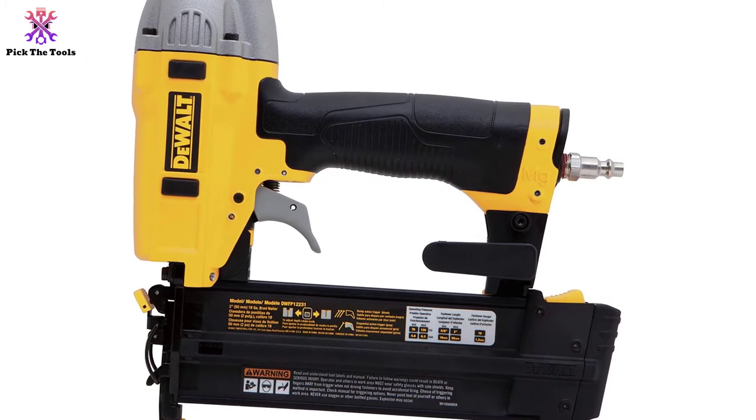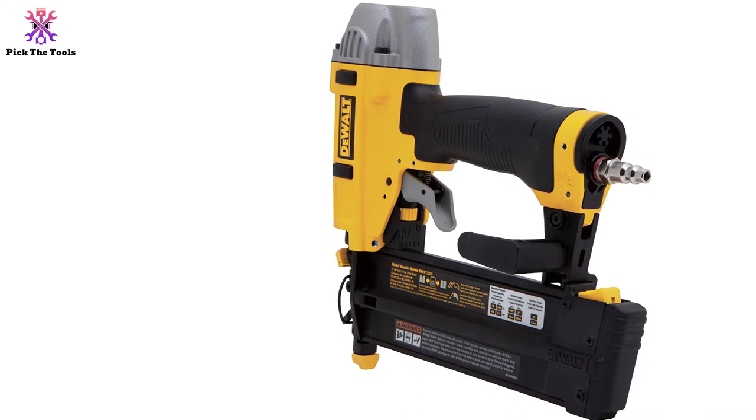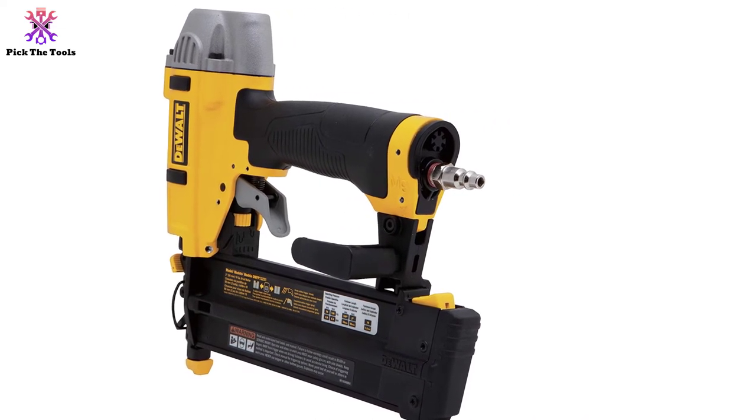You can engage this lightweight nailer in either a small-scale job or a big one for longer periods. You can even leave its tiny nail head from the opening to the wood without covering.